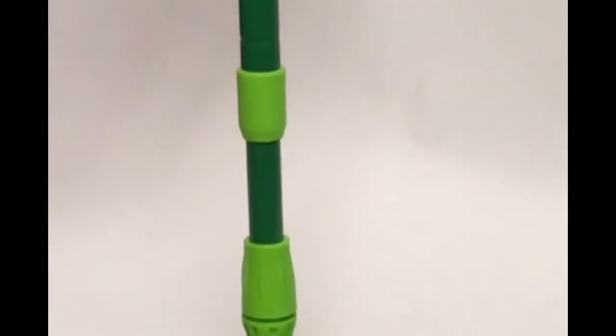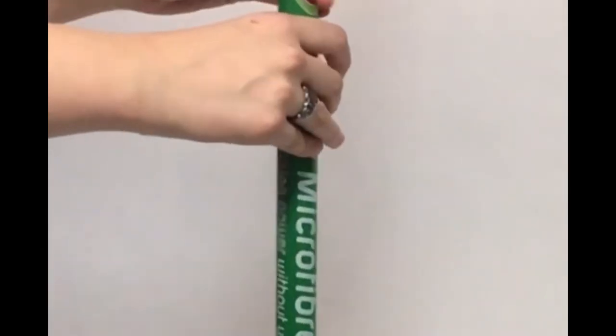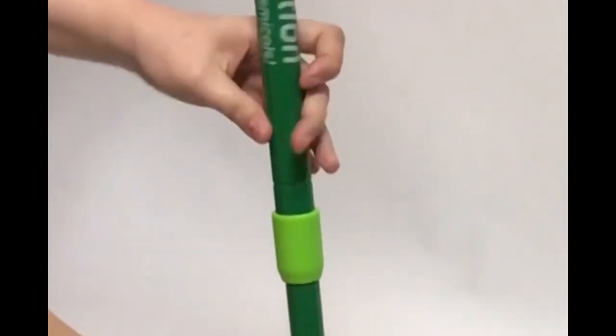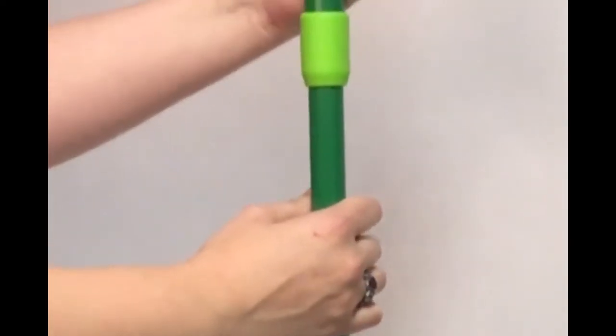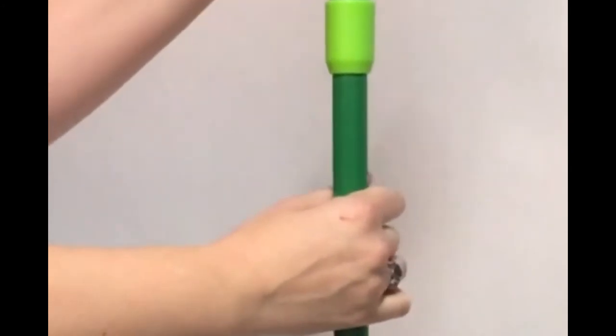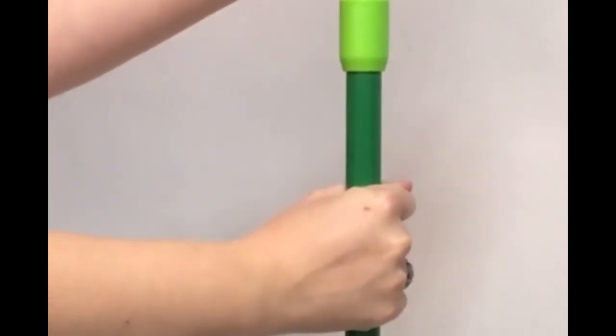When you purchase the mop, the handle will come collapsed. To extend the handle, twist it anti-clockwise. You may need to grab the base if it is tight, pull it up to extend, twist it clockwise to lock it in. This will take quite a few turns.